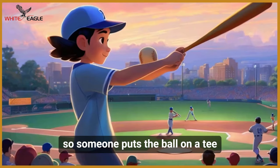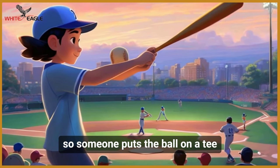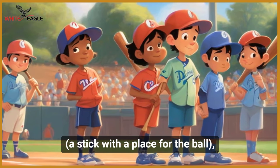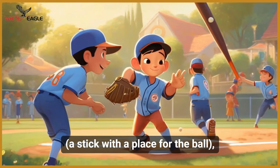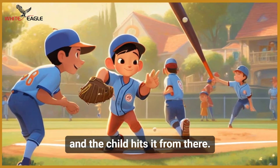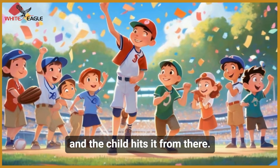So someone puts the ball on a tee — a stick with a place for the ball — and the child hits it from there.